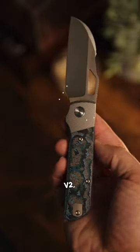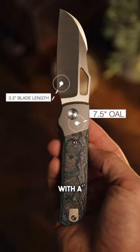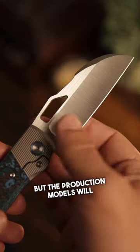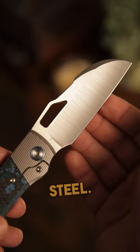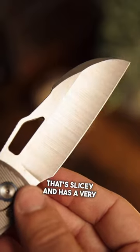This is the Devo Stout V2. It comes in at an overall length of 7.5 inches with a 3.3 inch blade. For blade material, we have LMAX, but the production models will come with Vanax super clean steel. The Sheepspoon blade has a deep hollow grind that's slicey and has a very unique look to it.